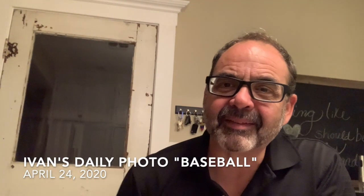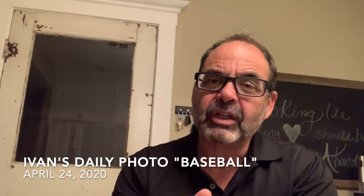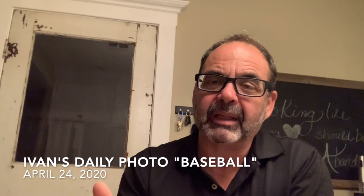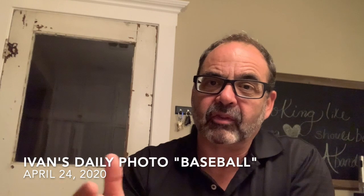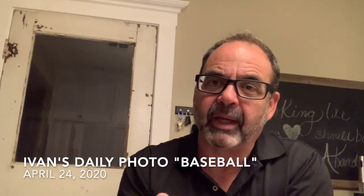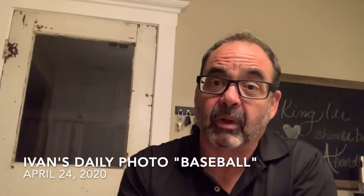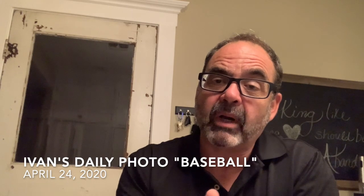Hello there and welcome to Ivan's Daily Photo. Today we are on day 24 and I wanted to share with you a process of building a photograph in a studio setting, but I'm trying to do it in a very simple way. I have chosen a very simple item to work with, and it is a baseball.